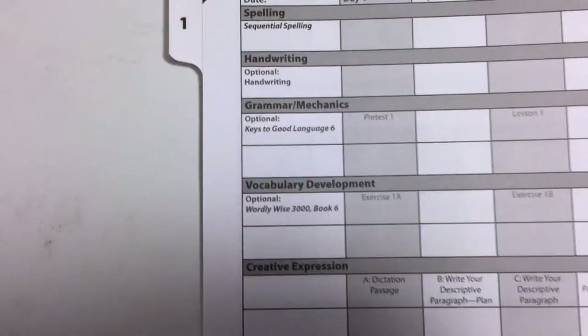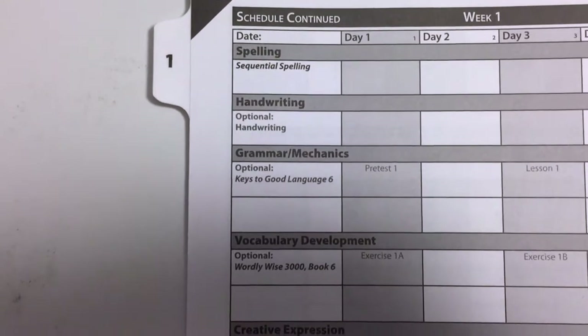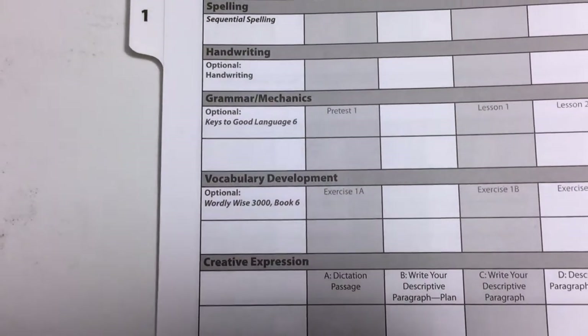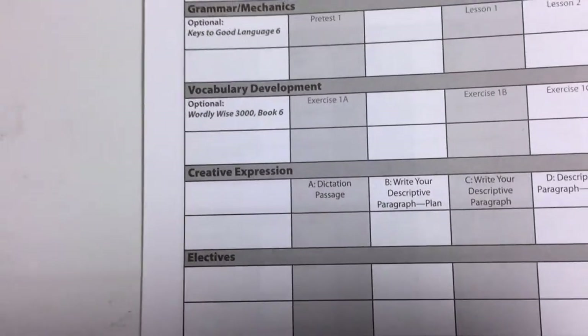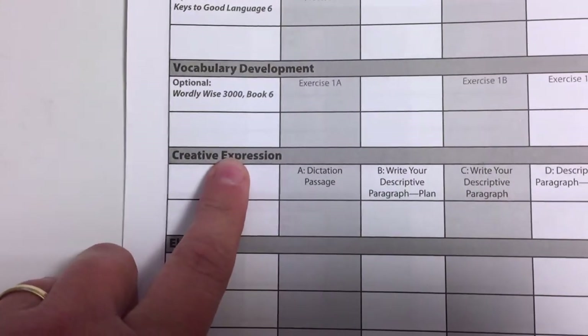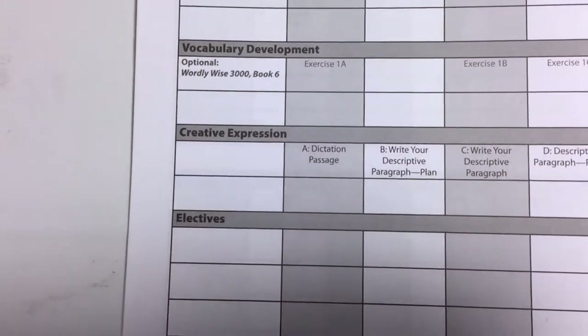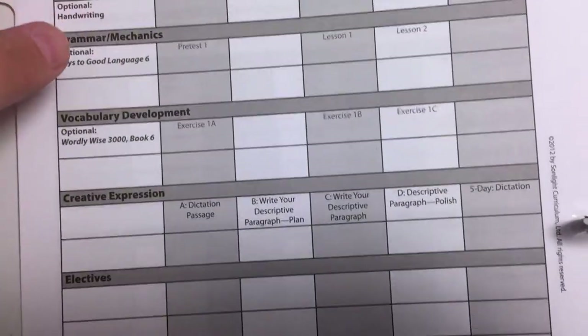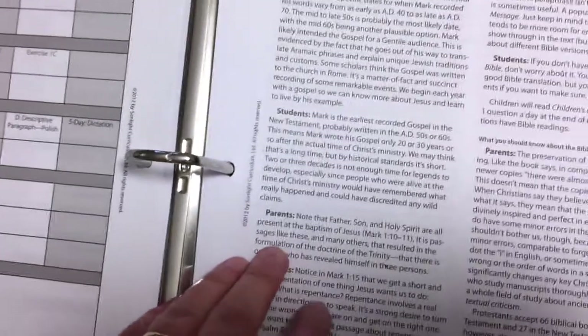It also goes into suggested subjects like spelling, handwriting, grammar, mechanics, and vocabulary. Creative expression is something they do provide, so that would be language arts. They give you all the assignments you need for the whole week.